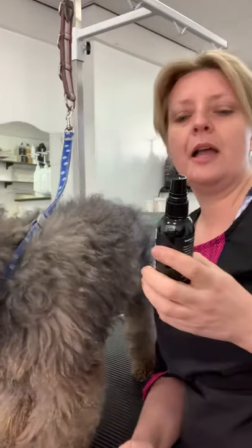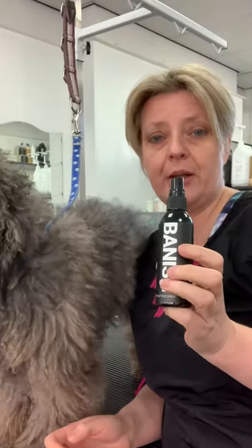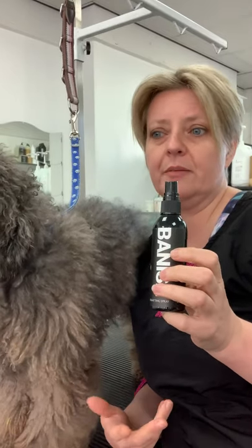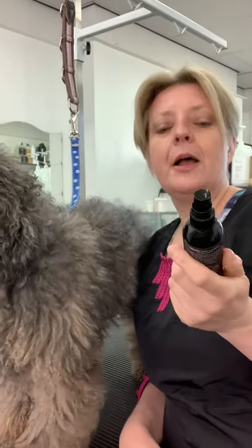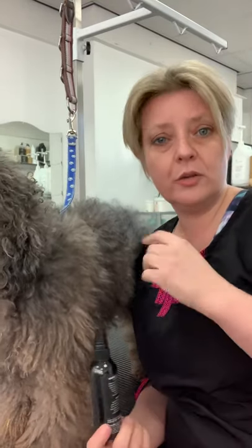You need to use some kind of spray. I've got a conditioning spray — I use Banish Dematting Spray, it's something I have in the salon. Always use Banish, it's a really, really good spray. It helps any knots slide out, and it also helps the brush to go through the coat a lot easier. The more comfortable it is for the dog to be brushed, the more accepting of being brushed they will be.